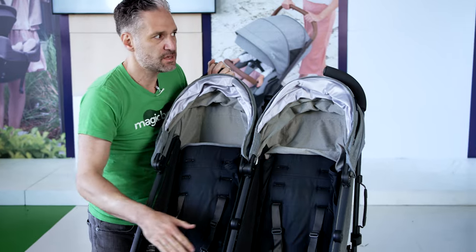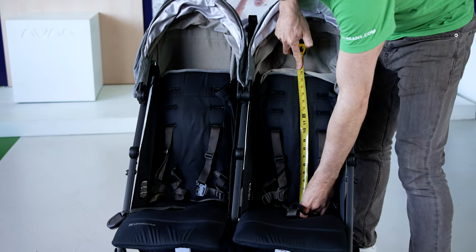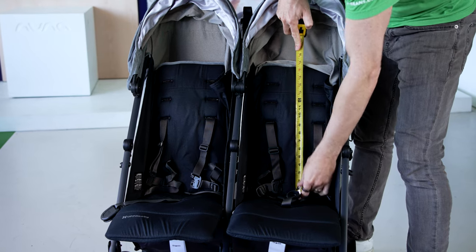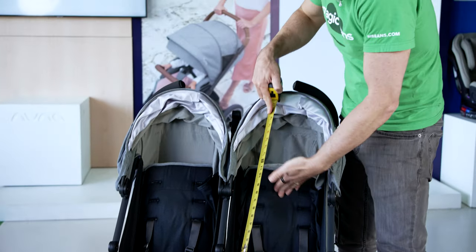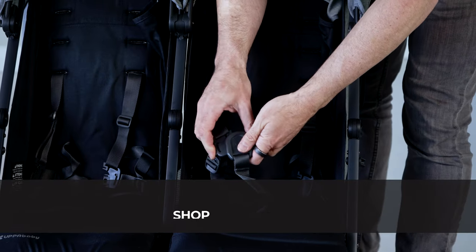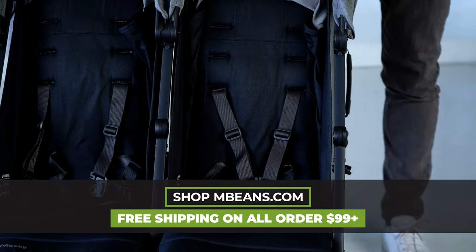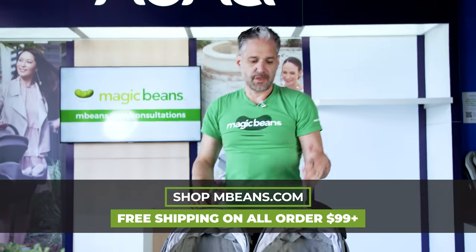It's a nice tall seat — 18 inches high — and it goes above that, so if you have a tall kid, this will work quite nicely. Very easy-to-use harness: just clip that in and clip that in, so you can get your kids easily in and out of the stroller.